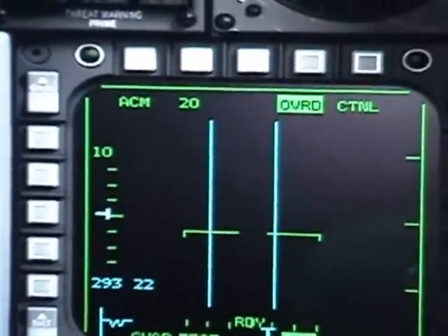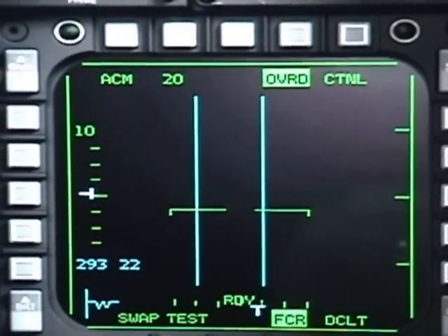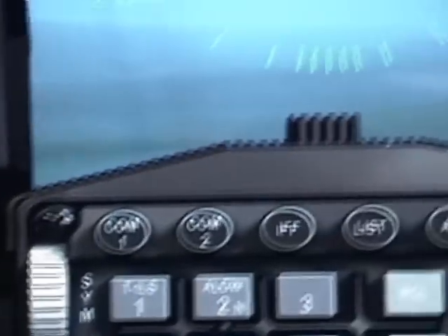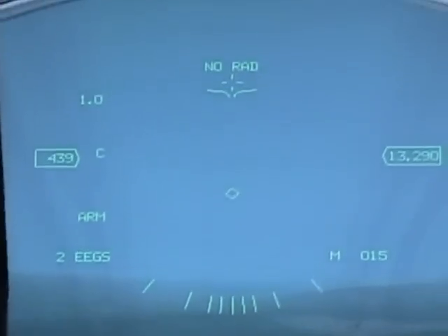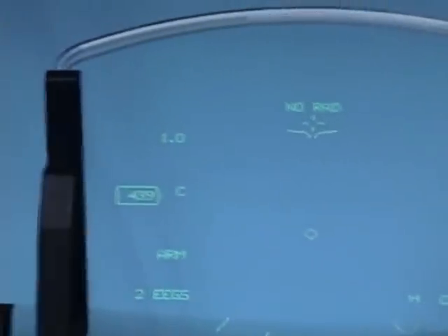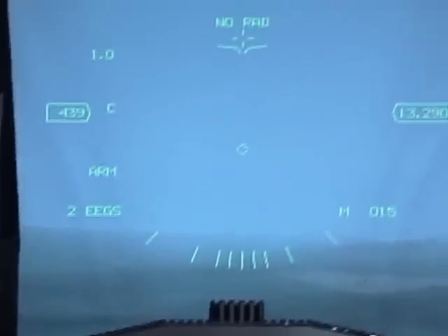It will automatically go to the first sub-mode, which is the ACM20. This will scan on a 30 by 20 field of view on your HUD — basically the things that you can see in your HUD area — and it has a box in the center.